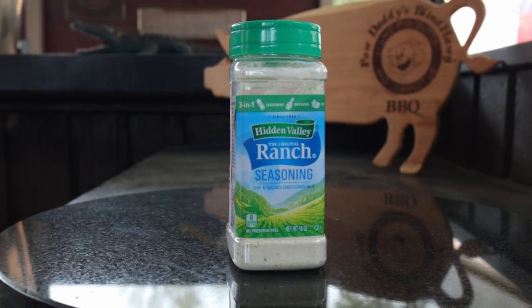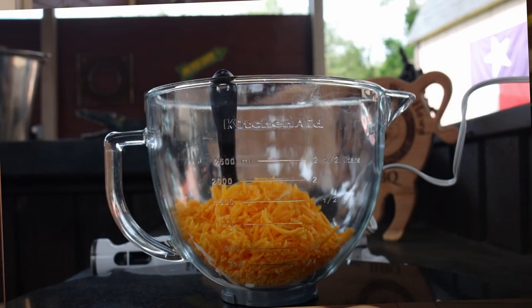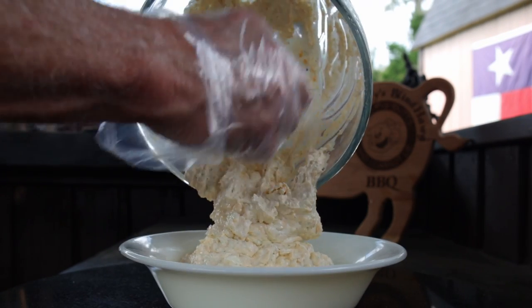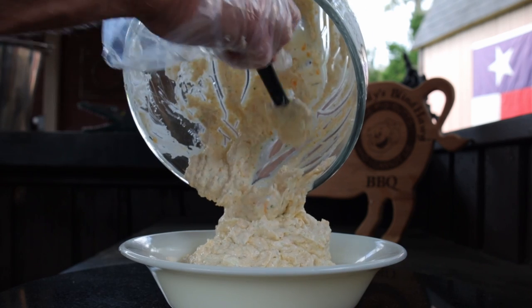I like to keep it real simple, so just put everything into your mixing bowl and beat it with a handheld electric mixer until it's all blended, then transfer to an appropriately sized bowl. Refrigerate for at least an hour.